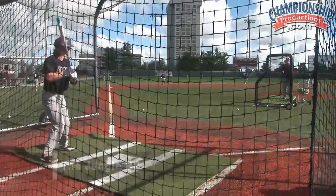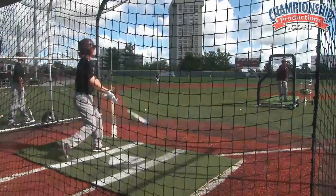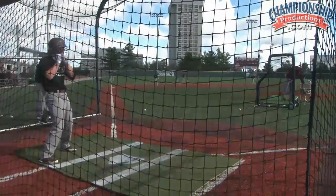Now the situation again — runners at second base, he has one chance to get the job done, and he moved the runner over. He had that down the line, so that works.